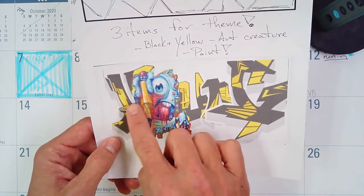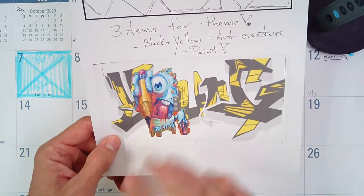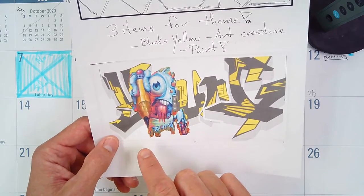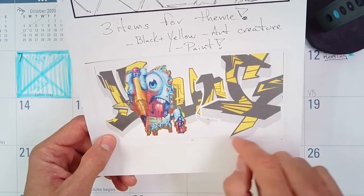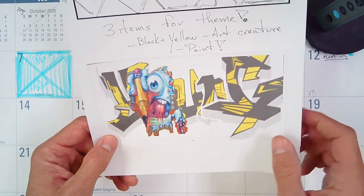You can print it off like I did here — I created this on the computer and printed it off and glued it to my paper. Or you guys can also just label it. You can literally draw arrows to whatever color you want each part to be, so you can label yours right there.